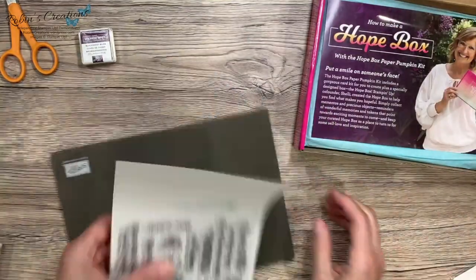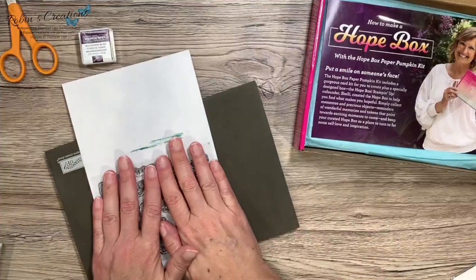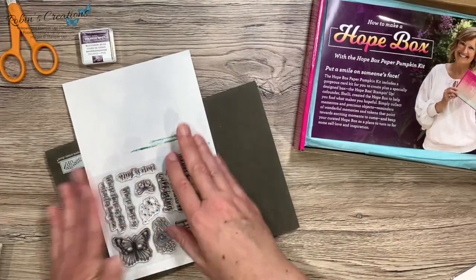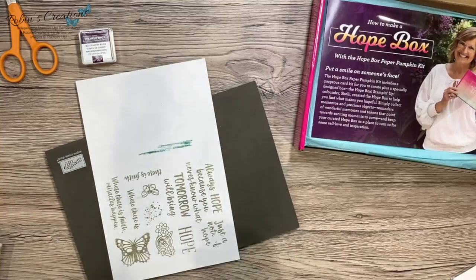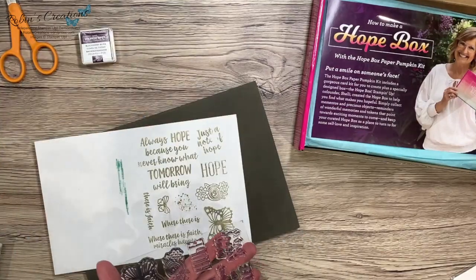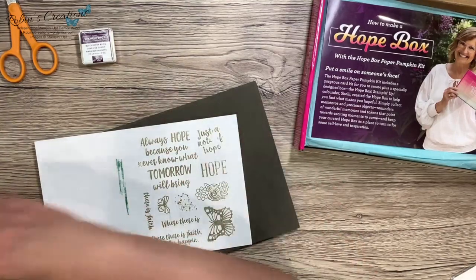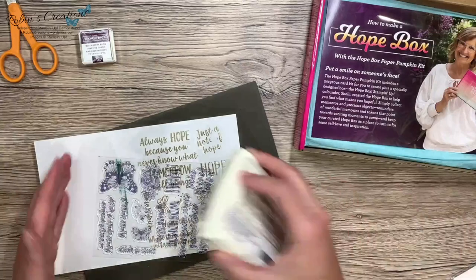I don't know if that'll help — it may have been fine as it was. It looks like all my stamps work fine. This 'note of hope' maybe just didn't get inked, so I'm going to try that one again.